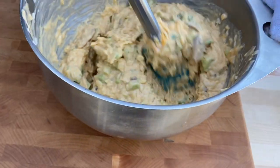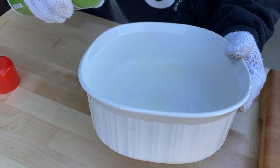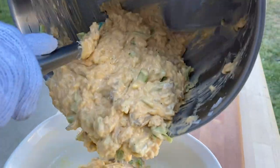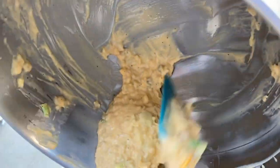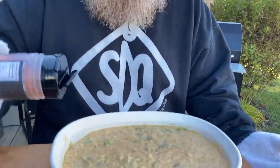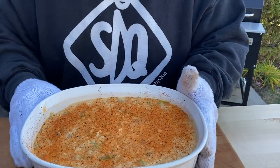Now that I've got everything mixed up, I'm going to move over to a casserole dish, pre-grease it, then it's just a matter of putting everything inside here. Make sure you get everything — you don't want to leave anything behind. Now we've got everything in the dish; I'm going to top it off with some more SDQ. We're going to move this over to the Smokin' Brothers Premier 30 at 350 degrees for about 20 minutes and we'll be good to go.